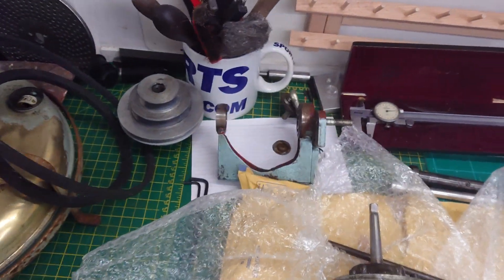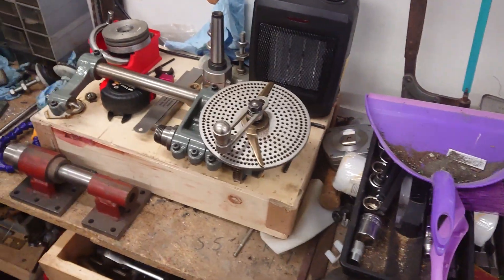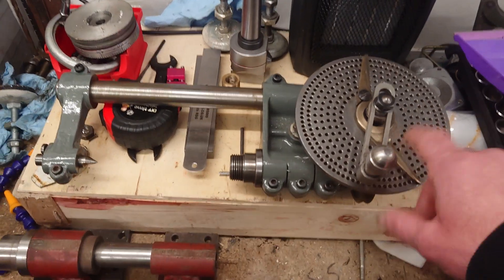Drive system for the mill still needs work. We won't talk about that laden heater. Recent rebuild on the Myford dividing head — lovely piece of kit, this.